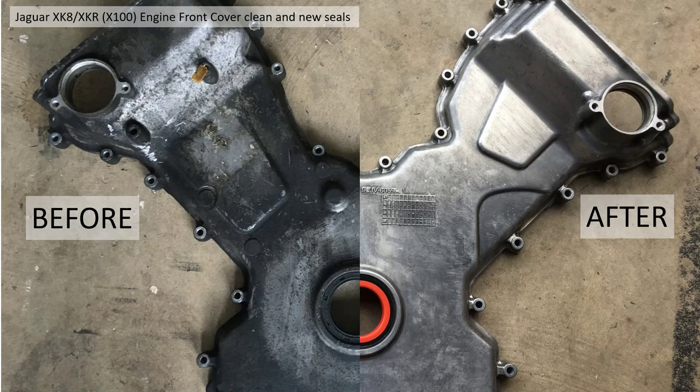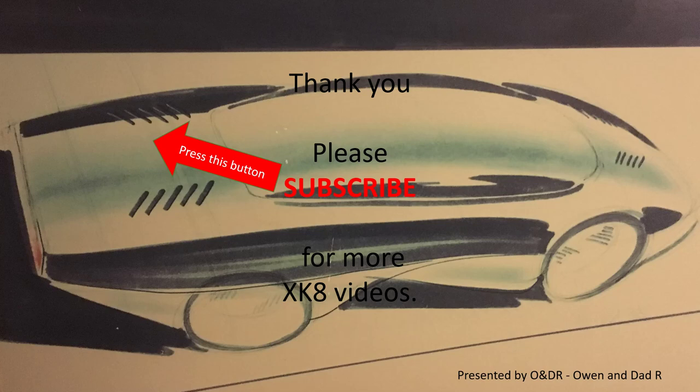Here's the before and after - I'm reasonably happy. The part is in a lot better condition going onto the vehicle than it was, and it really shows that the job's been done properly in my opinion. Thank you very much for watching. The next episode is going to be episode 20 where I'm going to fit the cam chains, cam chain guides and tensioners. Please subscribe if you'd like to see more XK8 videos. Bye!